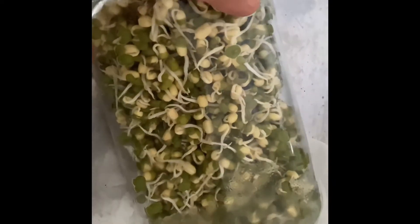So today is day two, and as you can see, the mung beans have sprouted. I'm going to rinse this two to three times a day for another probably two days, and it will be ready to eat.